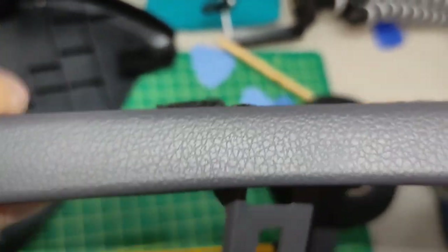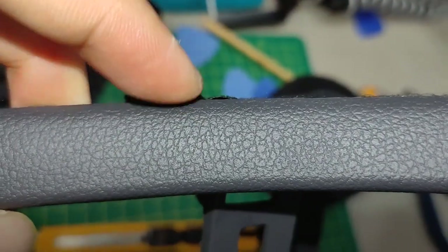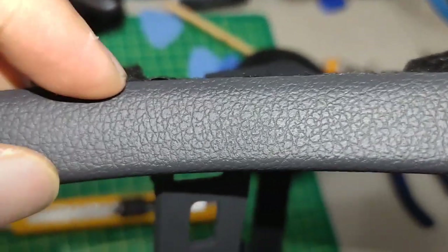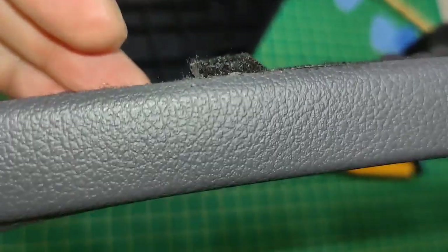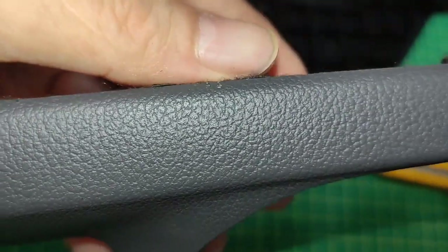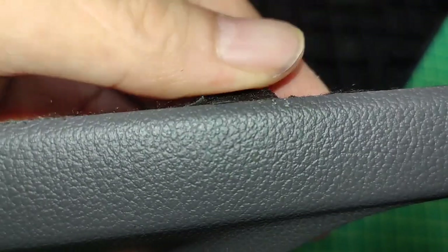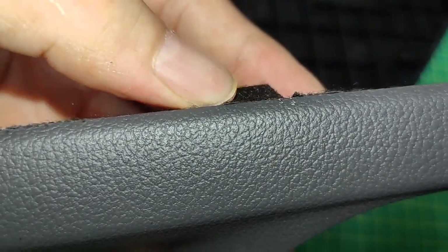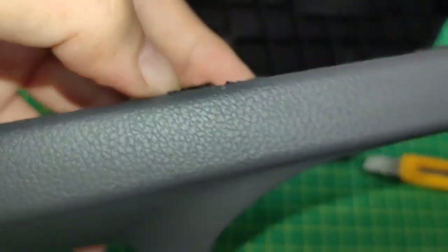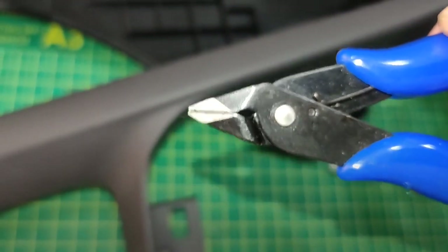From this angle there's a round area — it's more accessible like this. When I push it in there's still some excess tape sticking out here, so I'll use my cutter to trim it.